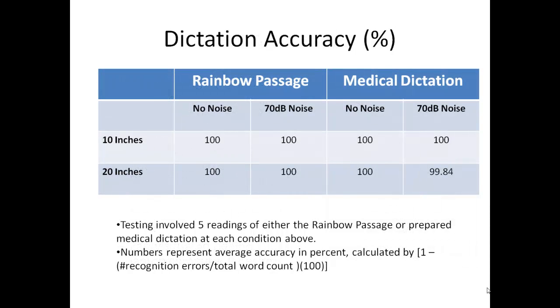Formal testing of the microphone in the controlled setting of my home office using both the rainbow passage and some prepared medical text was truly phenomenal and is shown in this table. At 10 and 20 inches, both with and without fairly loud contaminating noise, I got only one error in literally thousands of words of repeated testing. While these findings need to be taken with a grain of salt because they do not involve spontaneous dictation, but rather more controlled reading by an experienced speech recognition user, and because the contaminating noise was continuously playing music rather than the more random kind of noise that occurs in real life, these results are nonetheless like nothing I have seen before.